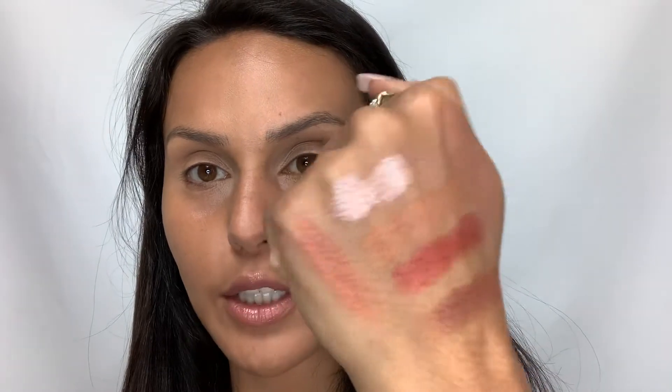So I did swatch some of the colors on my hand — super pigmented, it's wonderful, so luxurious and creamy. But I'm going to wipe them off. I swatch everything. I have a swatching problem. If you know me, I swatch it and then I end up with it on my butt, but I try to be more cognizant.